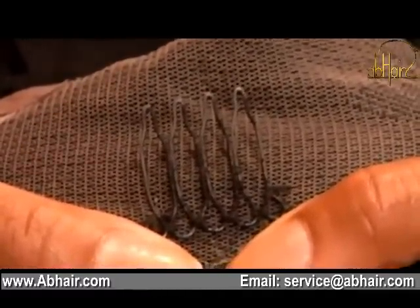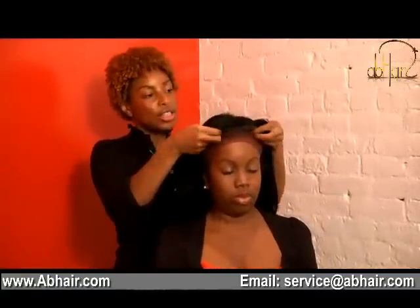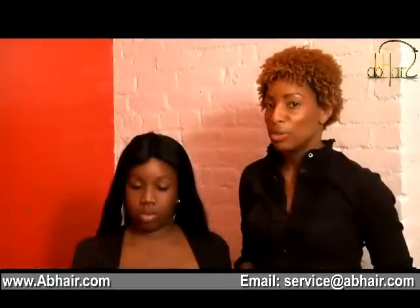You want to start from the back, pushing the wig onto the front. Make sure that the wig cap is pushed just slightly back behind your hairline — this will help make it look even more natural.